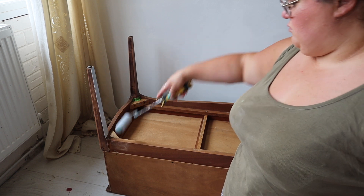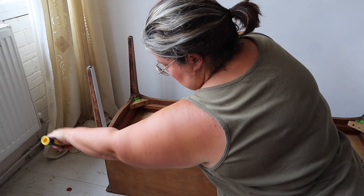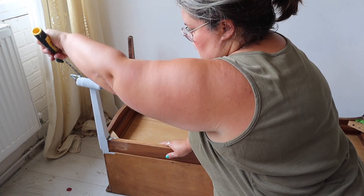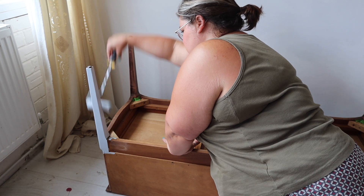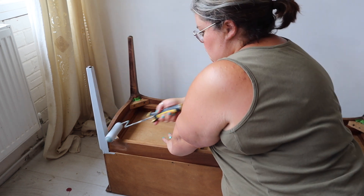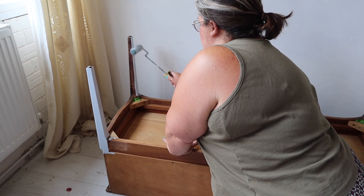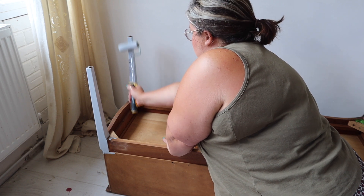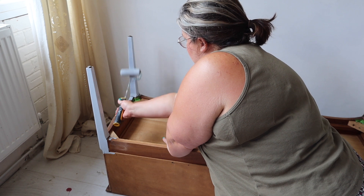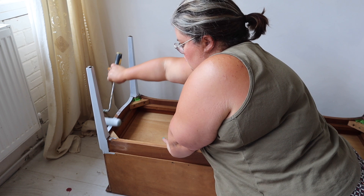I have various different surfaces on this piece — some of it is sanded quite heavily, it's actually a veneer, and some of it has the existing finish in place. Because I've got various different surfaces, what can happen is if you go straight in with paint it sometimes absorbs differently. So by giving it a couple of coats of primer it just means you're going to achieve a much smoother and more consistent finish with your paint.